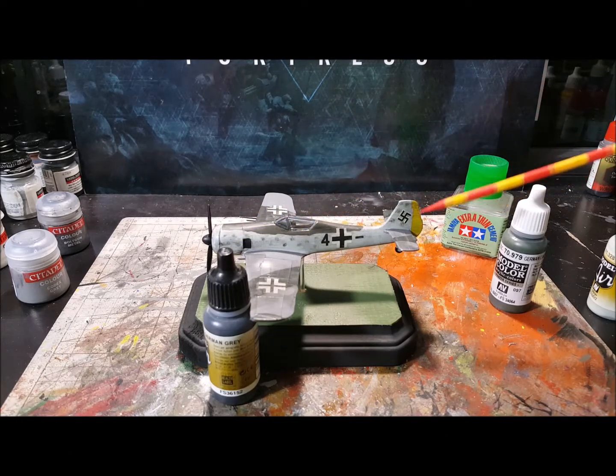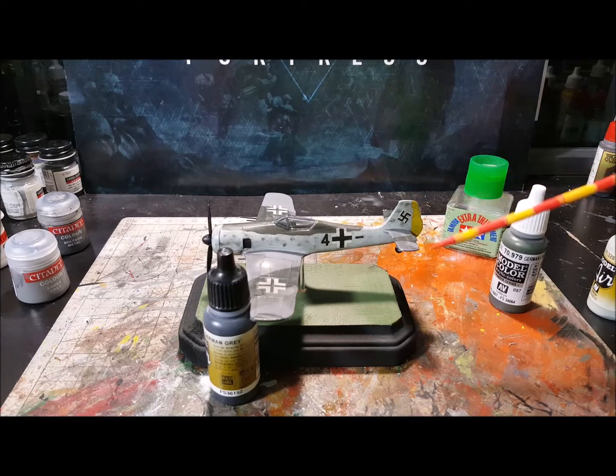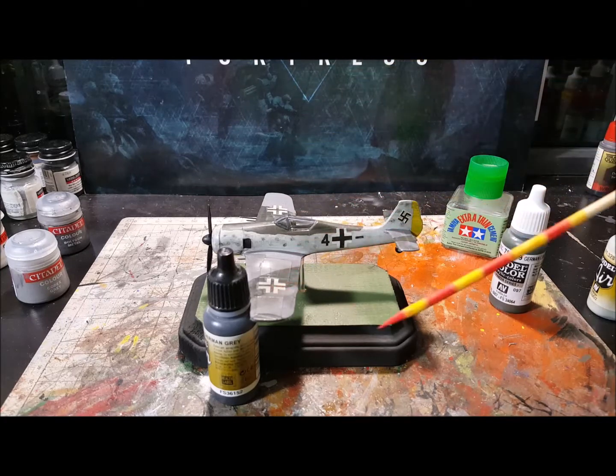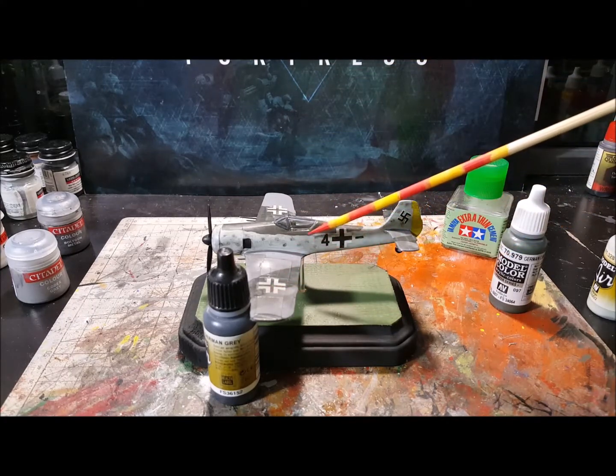Besides that, the underbelly right here by the engine was painted yellow, and obviously on the tail fin on the rudder as well. That's about it — I'm just letting it dry right now.